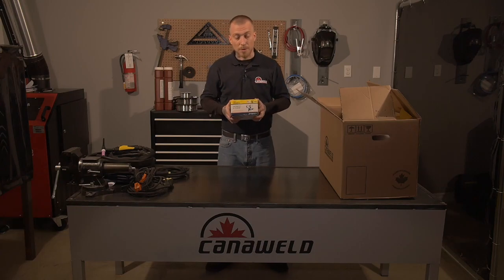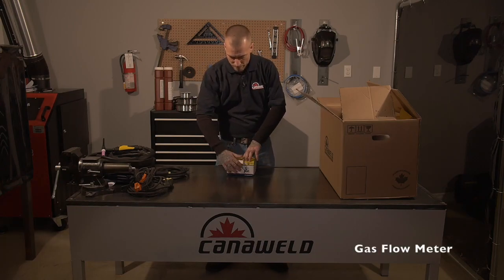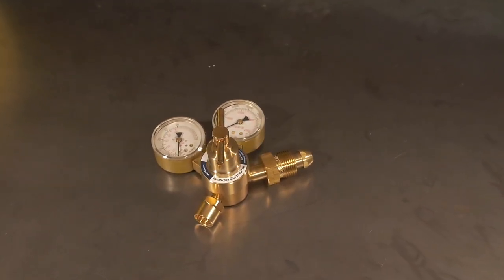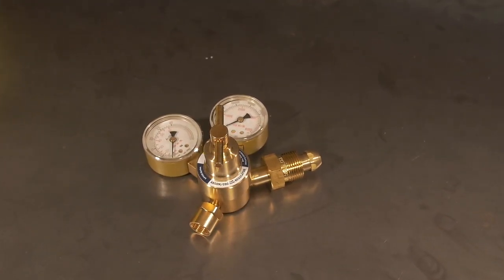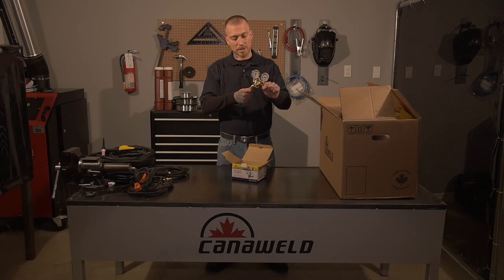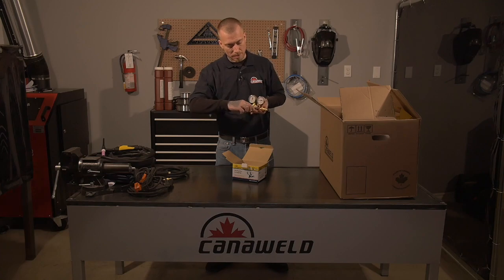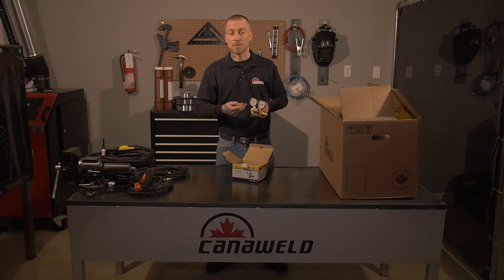Next, this set comes with a regulator. These are nice heavy-duty regulators for when you're doing your TIG welding. They're made out of brass and you clip it onto the bottle, then you connect the machine into it. You use the set screw that goes into the front to control the flow of your gas for the various processes.